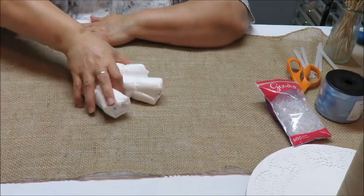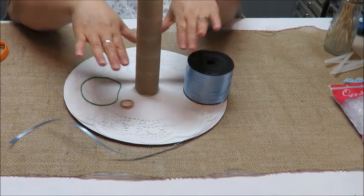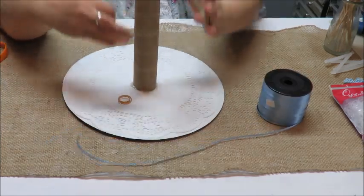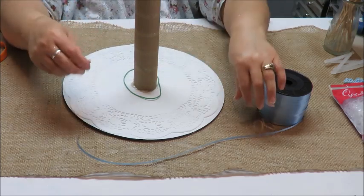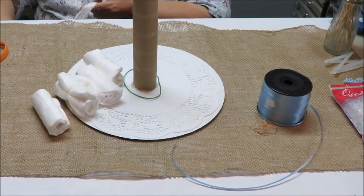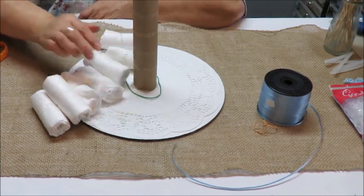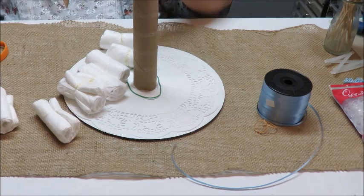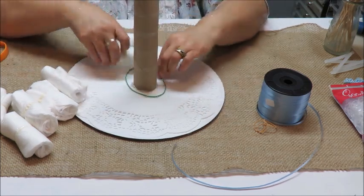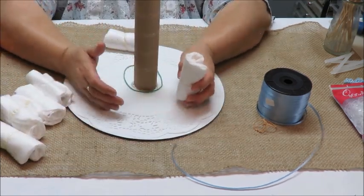Now we're going to start constructing the diaper cake, beginning with the first tier. You can use a curling ribbon or rubber bands to hold the layers — let me show you both methods so you can decide which you prefer. I'm going to pull out about six or seven diapers for the first row.